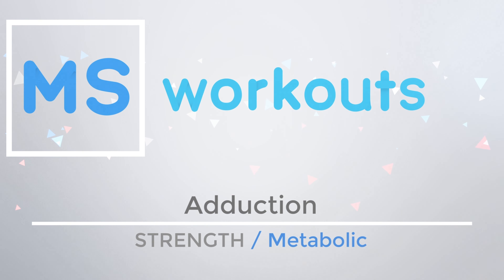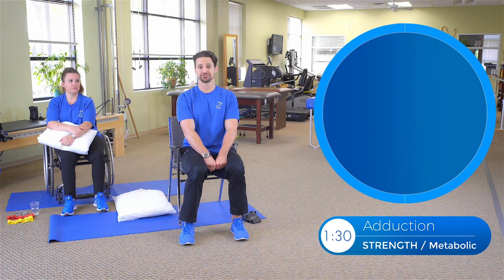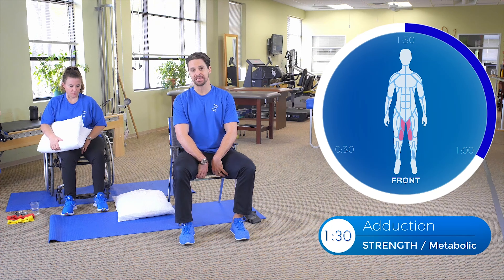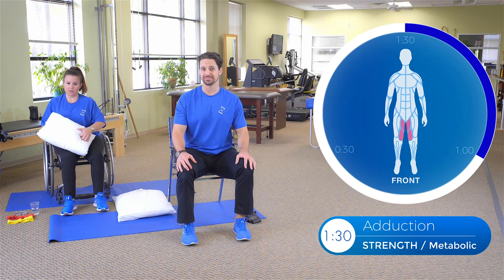Grab a chair, grab a cold bottle of water, turn on your fan, turn on your AC — turn it down, not just on — and let's strengthen those adductors. We're going to execute a metabolic adduction exercise which is going to engage the inner thigh, a little bit of the hamstring — great exercise to help with that lower body strength and injury resistance.